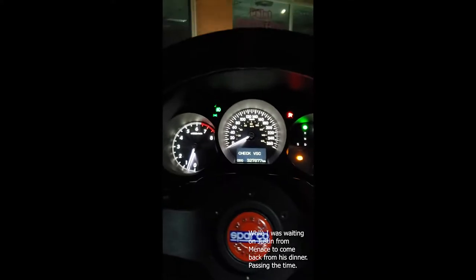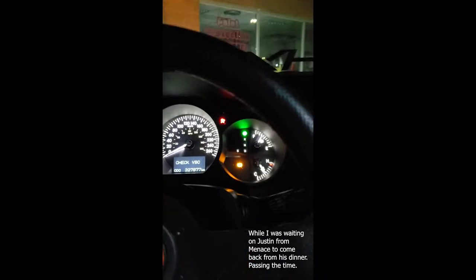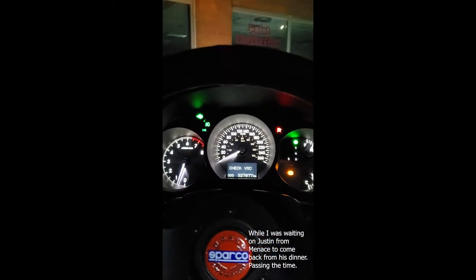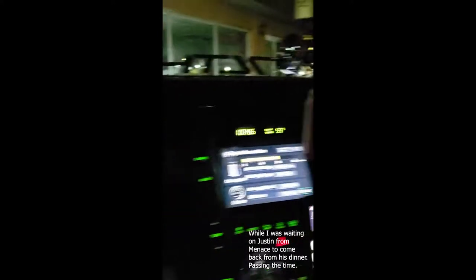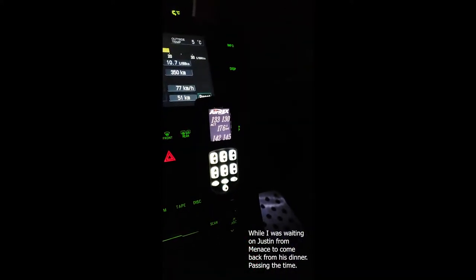Here's my interior all lit up. Check out the VSC codes and airbag codes — that's because I have a lot of stuff done to the vehicle, like aftermarket seats and an aftermarket steering wheel. I really like this Sparco steering wheel. It's a little bit smaller, but it really suits the car. It's nice and simple. And here's my Airx controller, for those that really care.